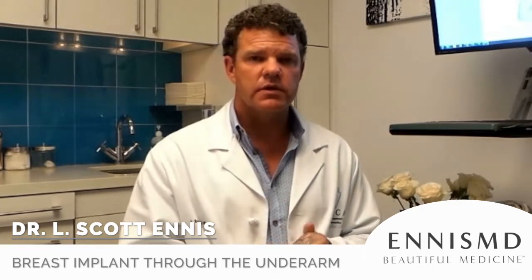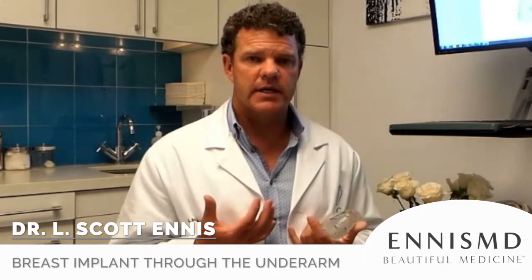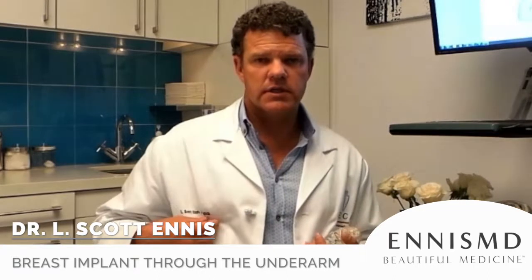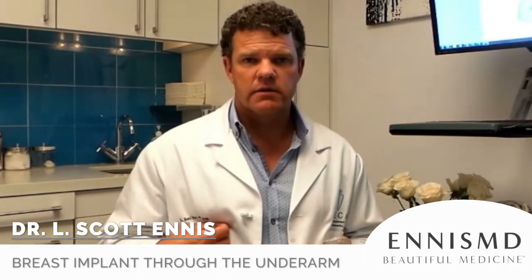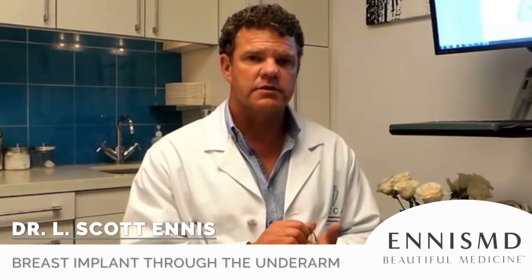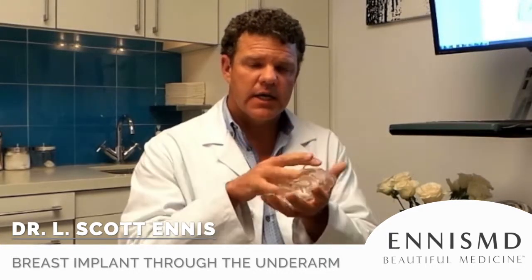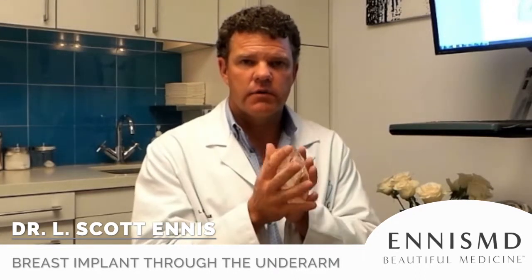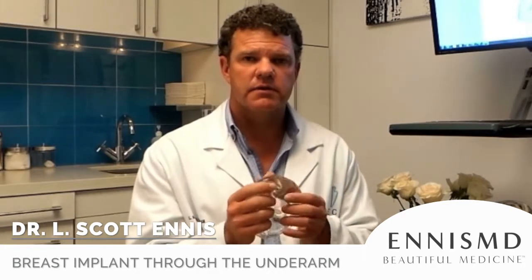There are only two things you have trouble doing through the underarm. First, if an implant drops too low and you need to raise it back up — that's difficult because they don't make the instruments needed to place sutures to hold the implant in that higher position, so you have to go back to the old-fashioned incision under the breast. Second, if you get a capsular contracture, where the body forms really hard scar tissue around the implant, you have to go in, take all that scar tissue out, and put a new implant back in. Unfortunately, that also can't be done through the underarm — but those are really the only two things.